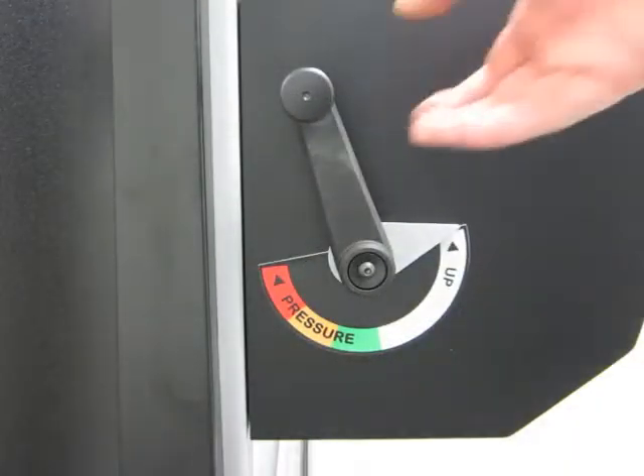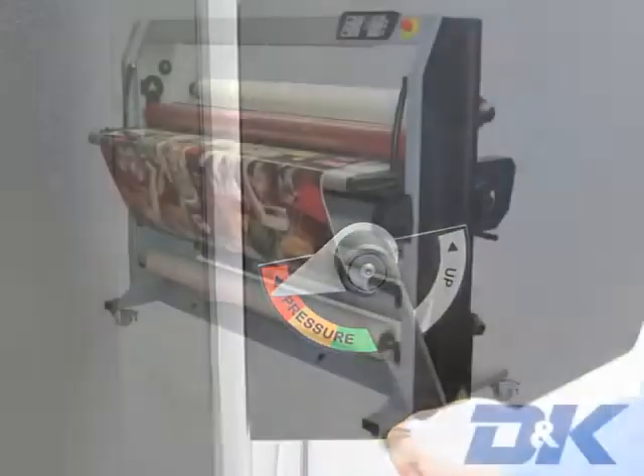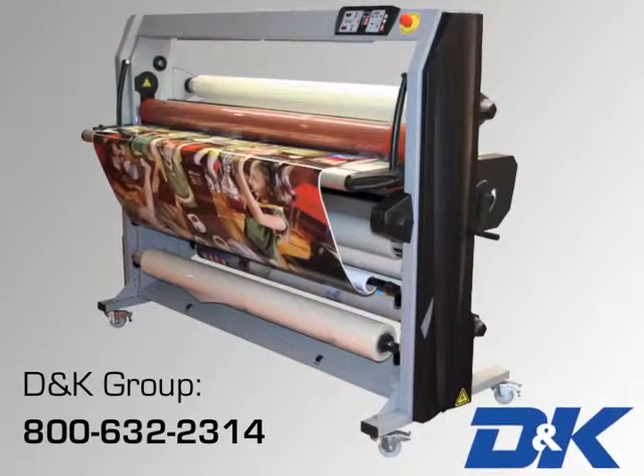Pole rollers on the back of the laminator are adjusted with a lever. For more information on the EXP65 Plus laminator, contact D&K at 800-632-2314.